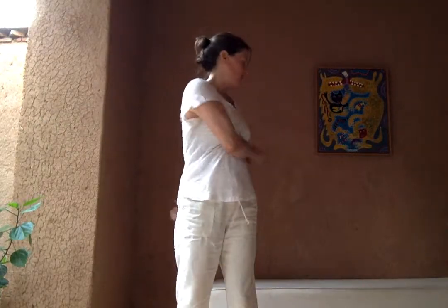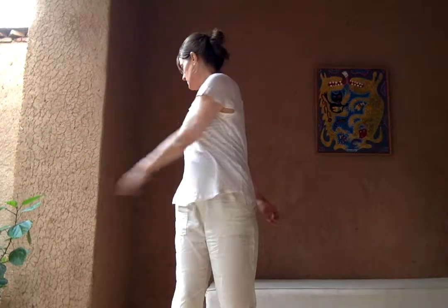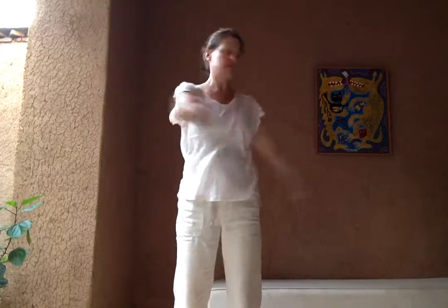Sinking down through the legs, down through the feet. The shoulders are relaxed, the face is relaxed. Moving with the breath, inhaling left, exhaling right.